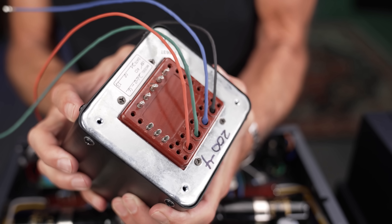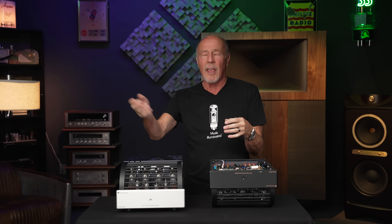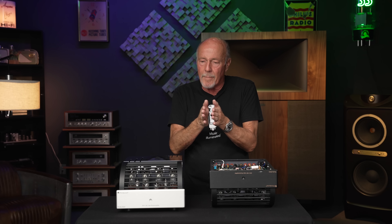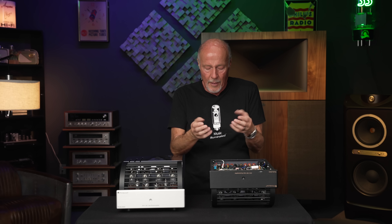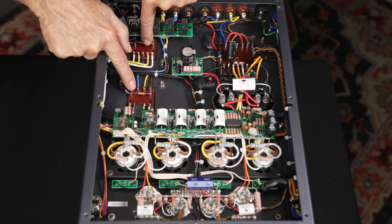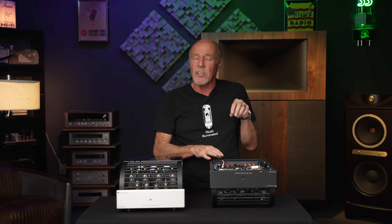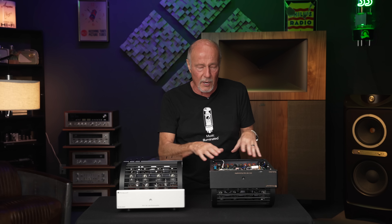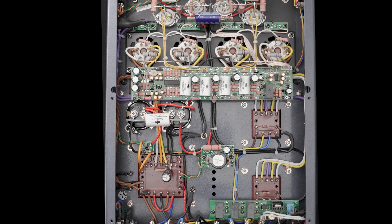The benefit of running tubes at low dissipation is that there are people who have PrimaLuna amps and have never changed the tubes. We have people contact us all the time with 10-year-old amps, never changed the tubes, they love them and rock them every day. With amplifiers that run tubes hot, you might change them every year — that becomes very expensive. So if power doesn't mean anything, what does? Bandwidth. And bandwidth comes from one thing only: the output transformers.